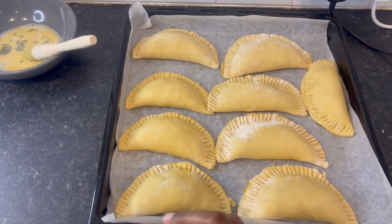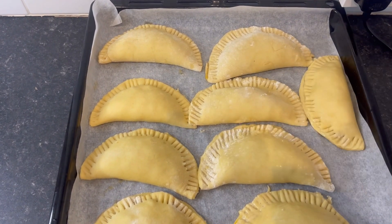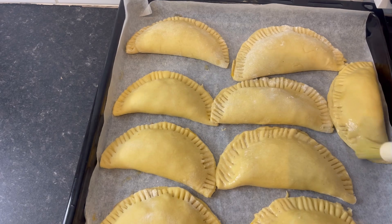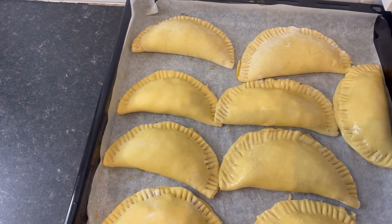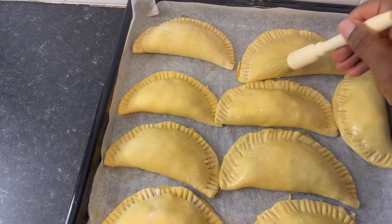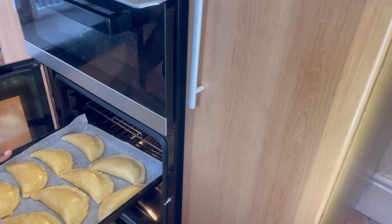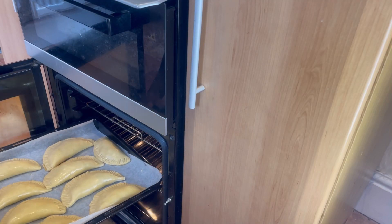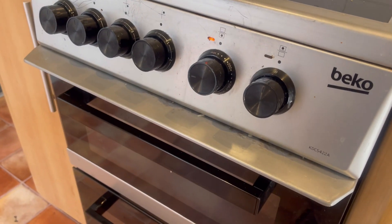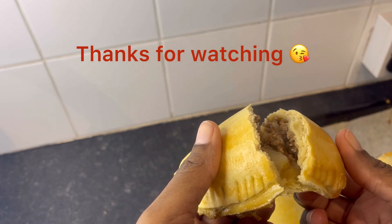I'm going to rub egg on the body of the meat pie as well, just to give it a nice finish and a gloss when it's baked. I put the egg wash around all the meat pies. After that, I put them in my preheated oven, preheated to about 350 degrees, closed the top, and let them bake for about 20 minutes, checking regularly. And this is the finished meat pie — it was very delicious!